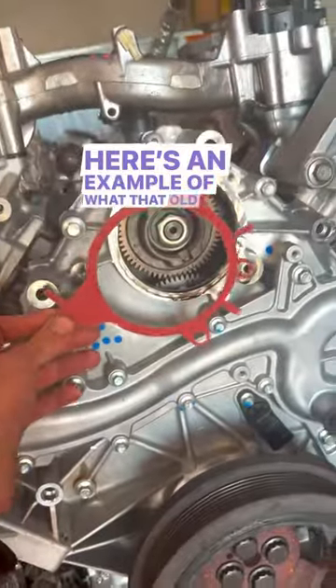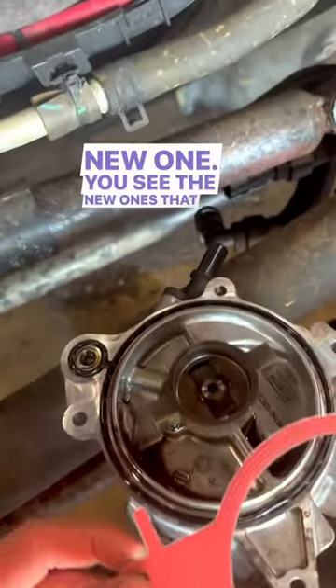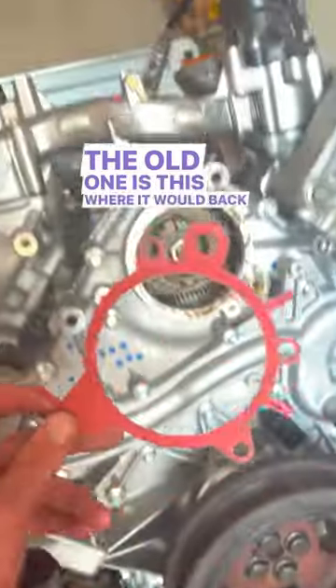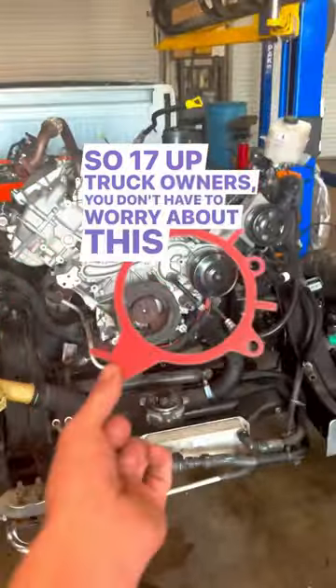Here's an example of what that old gasket looked like compared to the new one. You see the new one is that rubber pressing gasket. This is where it would back the bolts out on the old one. So 17-up truck owners, you don't have to worry about this thing.